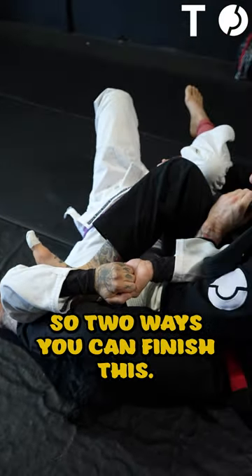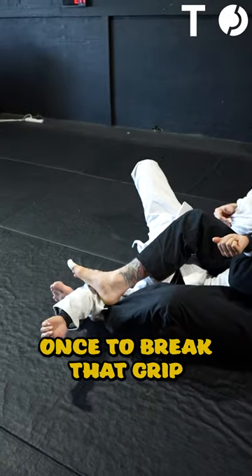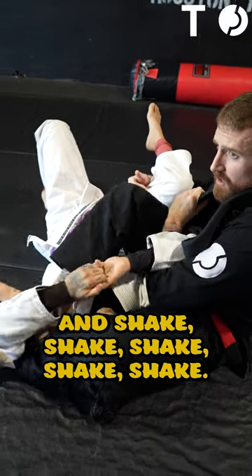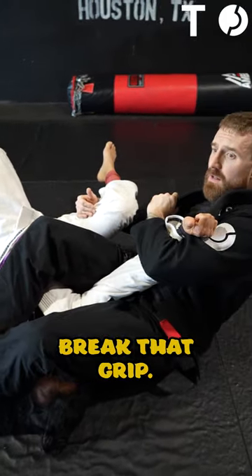So two ways you can finish this: you can just kick hard once to break that grip, or you can put the heel into the bicep and shake repeatedly to break that grip, and then finish your armbar.